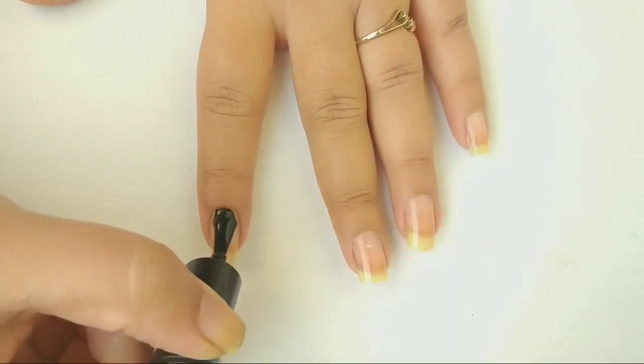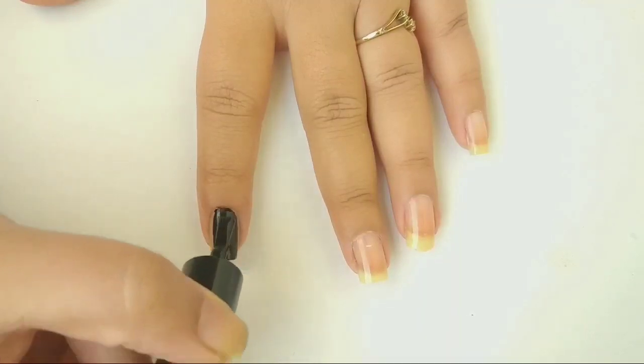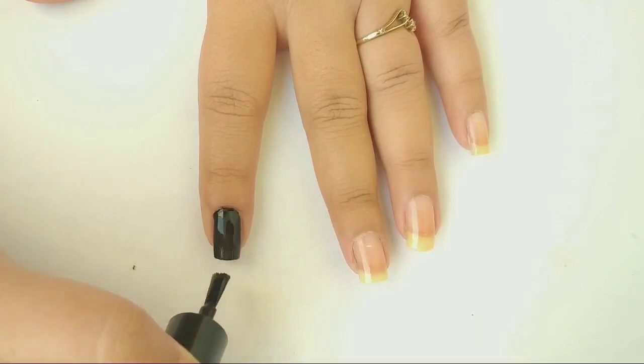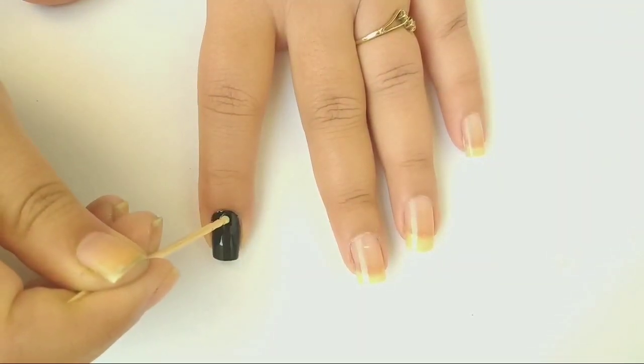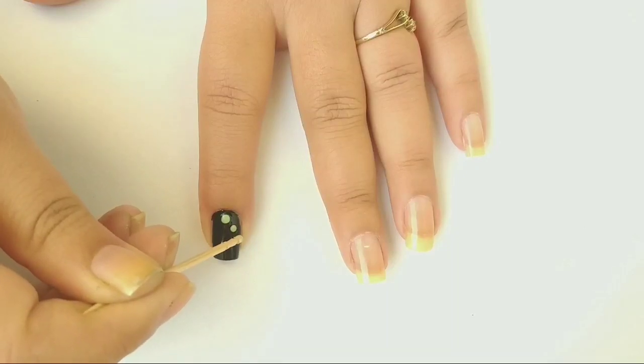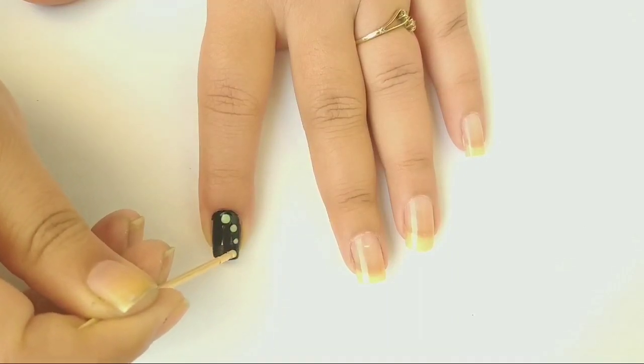Next I'm applying black from the brand Faces on my index finger. When my polish is wet, I'm adding four blobs of color — Minty Mintness from brand Faces — on my nail with the help of a toothpick.